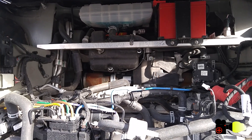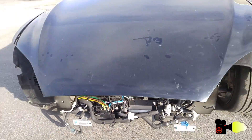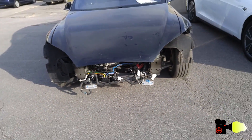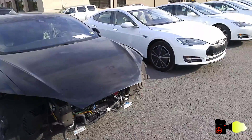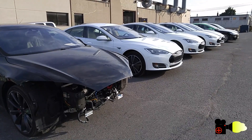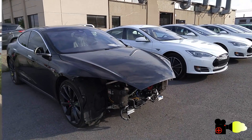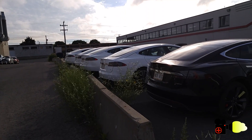An electric type of problem which could be worse than any mechanical component failure. The fact is that there are five Teslas sitting next to each other, waiting to be brought in and lifted up for diagnosis.